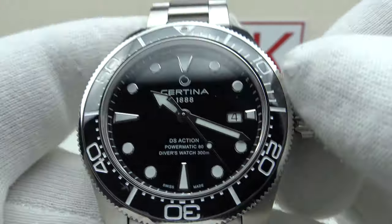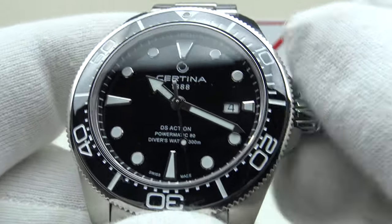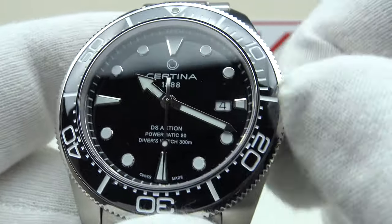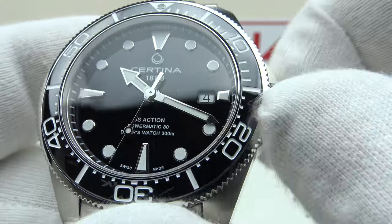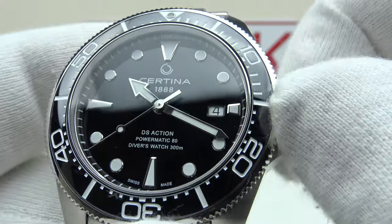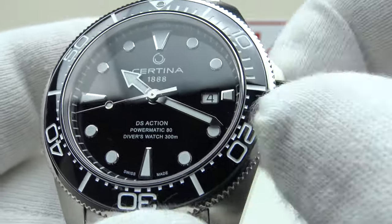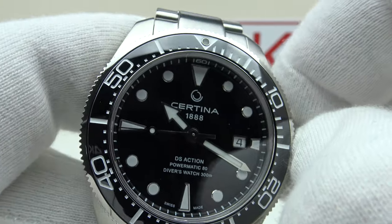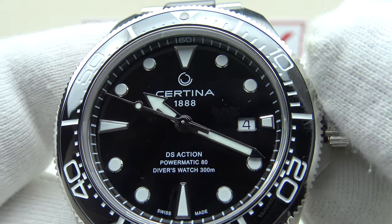In the first position one can manually wind the Caliber 80 Powermatic to its maximum 80-hour power reserve — very impressive. The Caliber 80.611 is an absolute pleasure to manually wind; one can feel the tension in the mainspring gradually building up, very smooth. Pulling it out to the first click position gives the quick-set date complication, visible at the three o'clock date window.